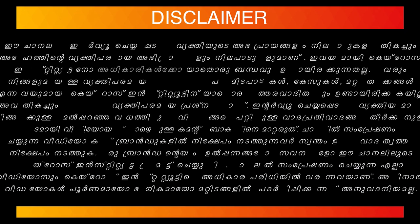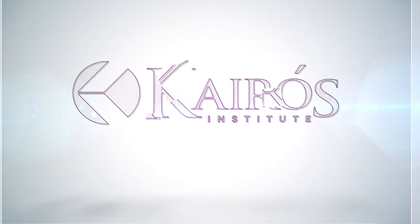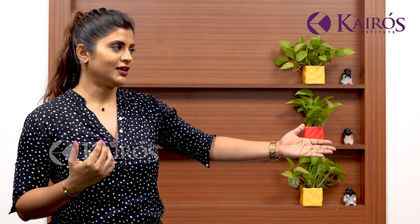Hi guys, welcome back to another interesting episode of Cairo's Institute. I'm going to call my model Sandhya for basic makeup. For viewers who are not interested in doing a lot of makeup, foundation and contouring — there are many people who do not like doing that — this is for them. Just a simple makeup but yet look elegant and pretty. So I'm calling Sandhya for it.